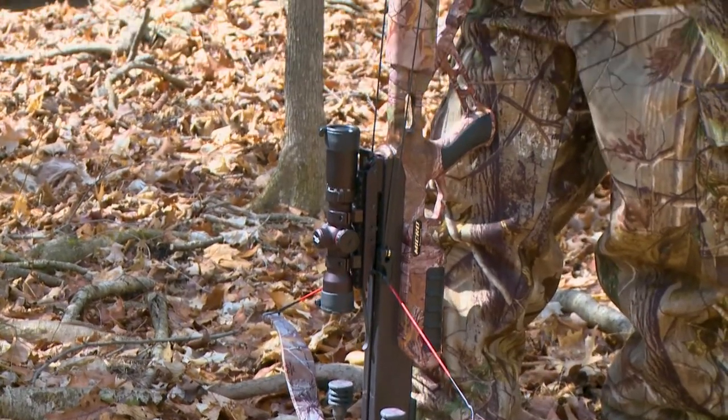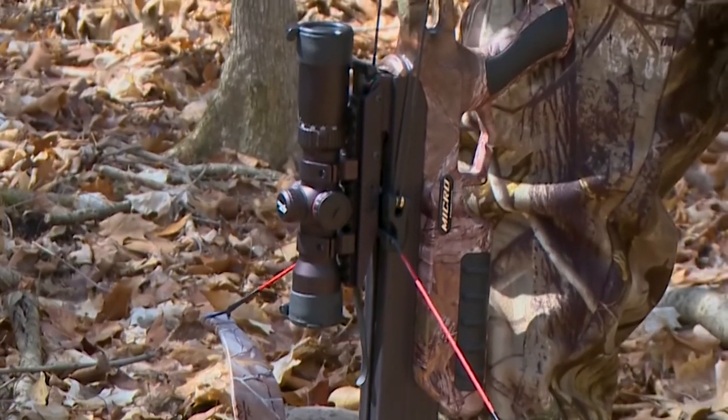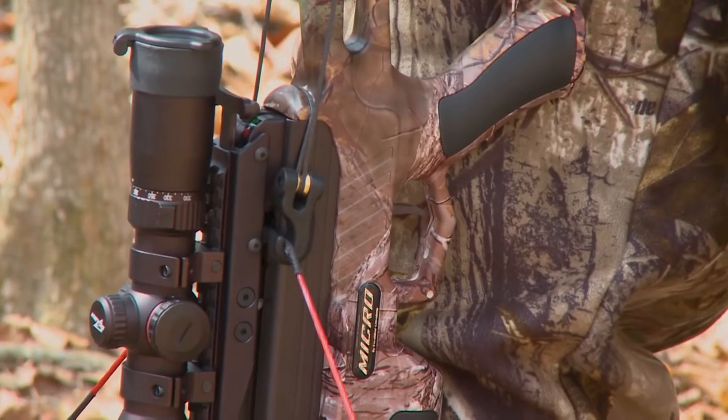Visually inspect that the string is locked into the string catch and past the ADF catch. If caught on the ADF catch, your crossbow will not fire. You may notice a click as the string passes the ADF catch. Continue to crank to the string catch.